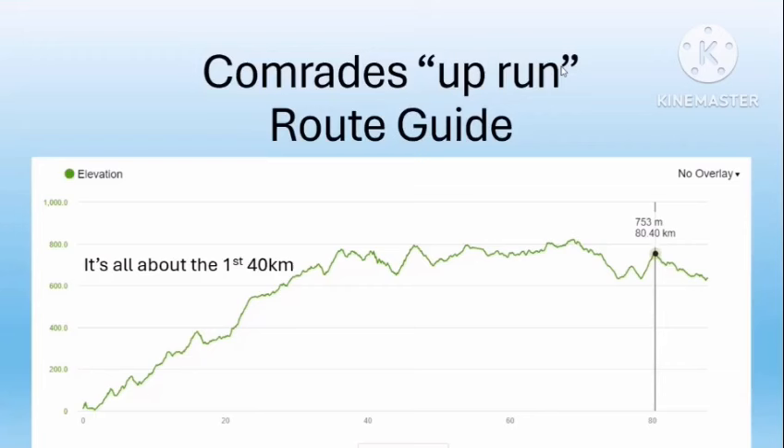The first 40 kilometers is very important and how you approach it will set you up for the rest of the race. You're going to do all the hard work and most of your climbing in that first 40 kilometers — by that stage you'll be higher than the finish in Pietermaritzburg. After that there are many hills; you'll run through the Valley of a Thousand Hills, which takes its name for a reason. There's very little flat road on the Comrades route, so take that first 40 kilometers very slowly and sensibly.